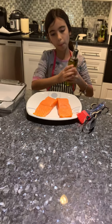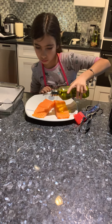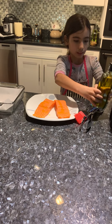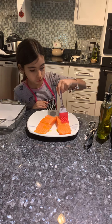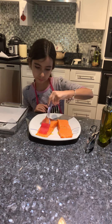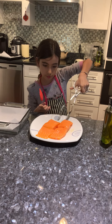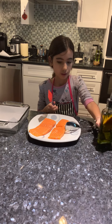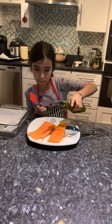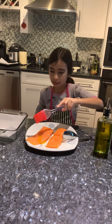Now we're going to get our oil and spread it across. Get a pastry brush and brush all the oil across. I'm going to use tongs so my hands don't get dirty to flip the salmon over. Repeat the process — brush it on with the pastry brush, and make sure you get the sides too.